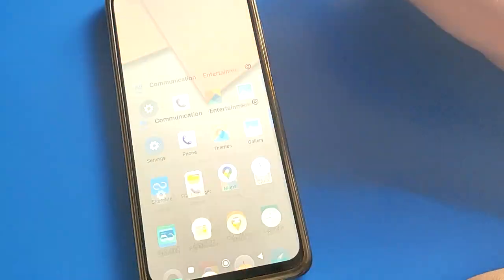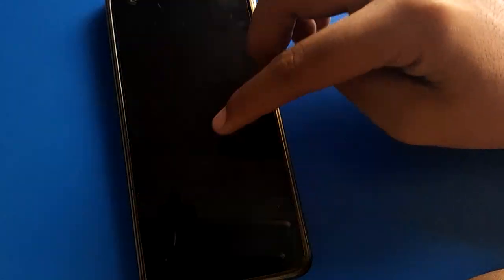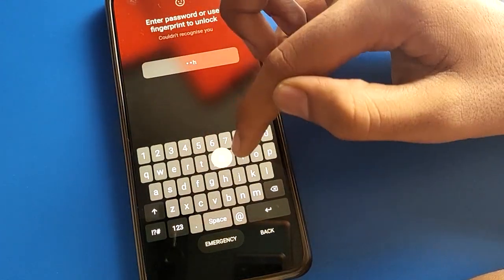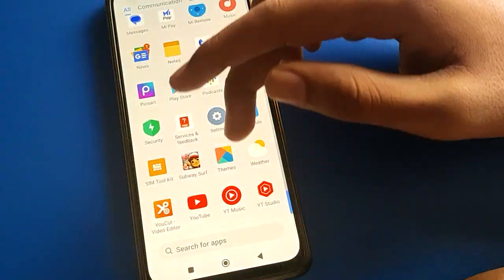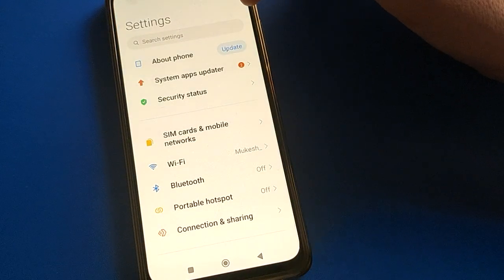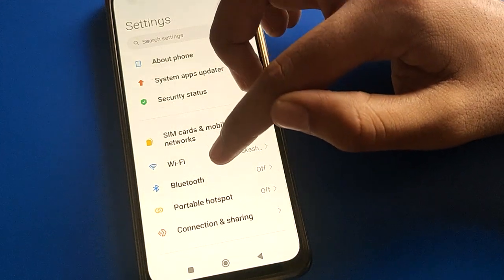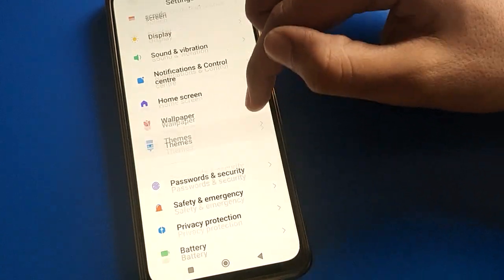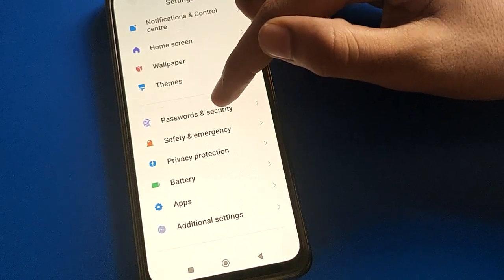First, unlock your phone and open your phone settings. If you don't want to use the lock screen password and want to remove or delete your Poco M5 lock screen password, open your phone's Password and Security settings.